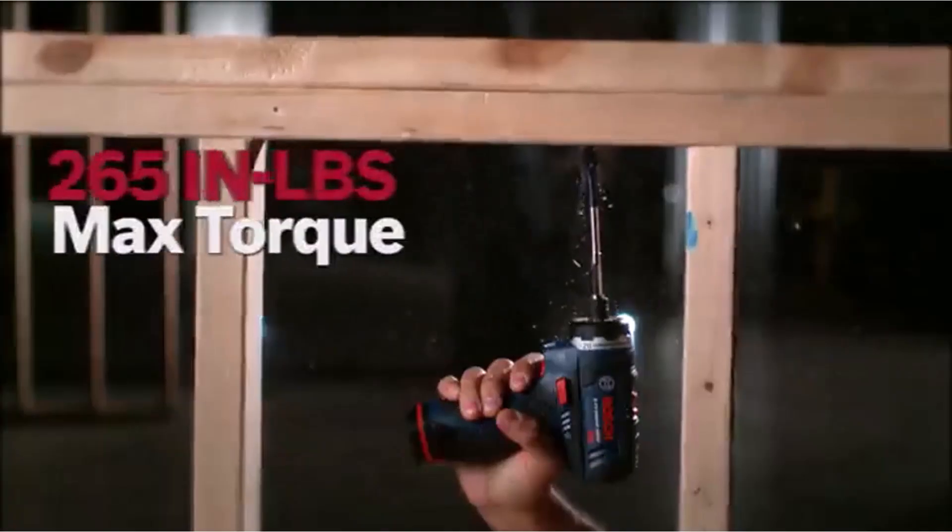The built-in LED lights mean you are assured of accuracy even in low-light situations. What we like about it: achieves consistent screw depth through its adjustable nosepiece, continuous use capability with the lock-on button, compact size at just 9-7/8 inches in length, ergonomic design, and brushless motor.